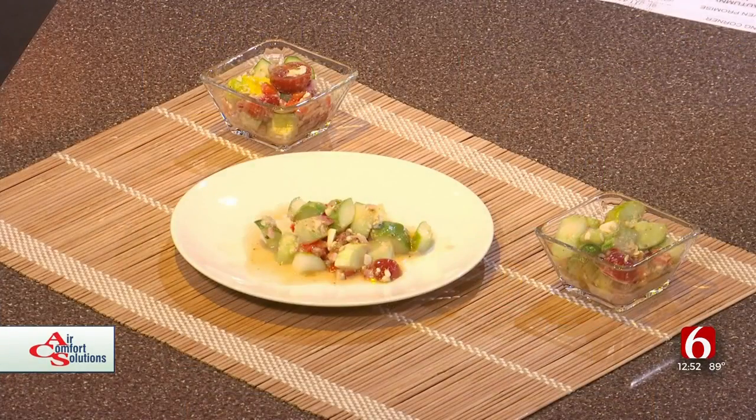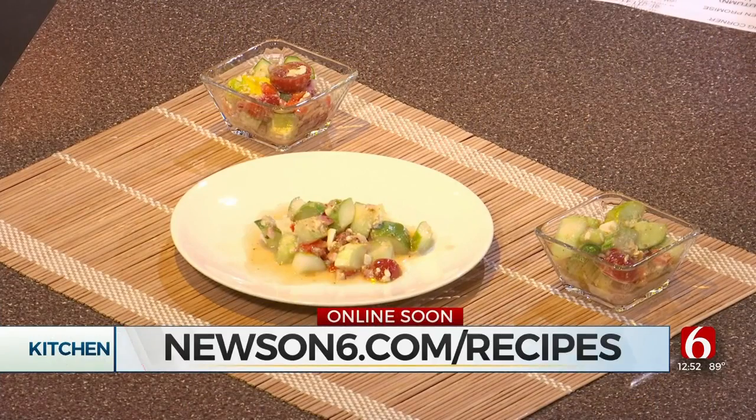And when we cook things, especially vegetables, we release a lot of protector nutrients — especially the cruciferous vegetables — sulforaphanes and indoles that do powerful protection of the body. So we want to eat lots of veggies. We want to pair cooked with raw at every meal that you can. Thank you so much, Sharon, for your healthy tips as always. Now you can check out many more recipes just like this one — head to our website at newson6.com/recipes.